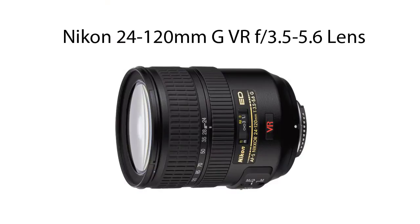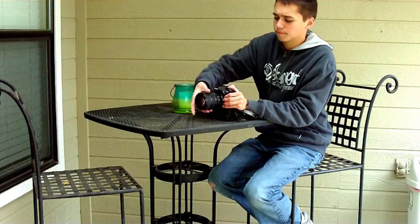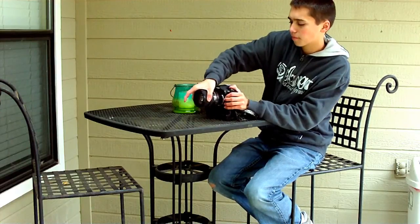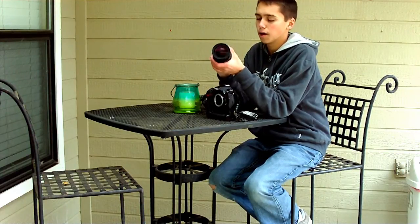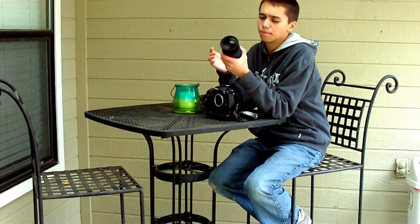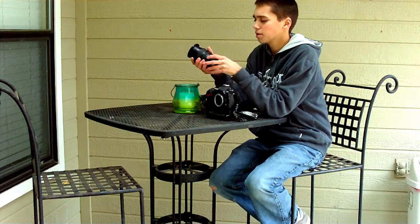You notice this lens is kind of a little bit heavy for a small mid-range zoom lens. It actually goes from wide angle to telephoto and mid-telephoto, so it's a really nice lens if you just want an on-the-go, all-the-time lens.